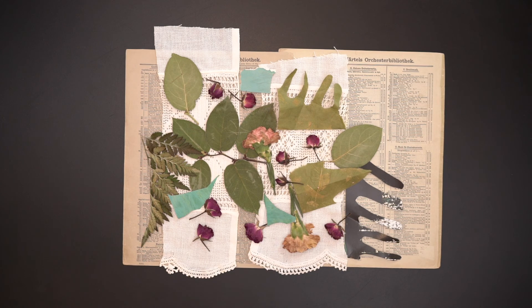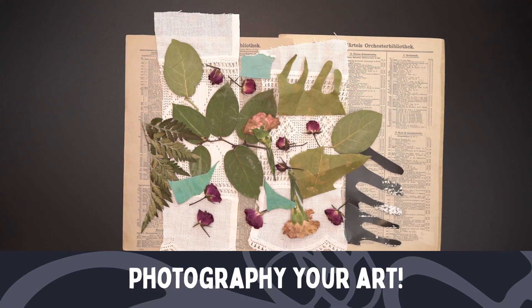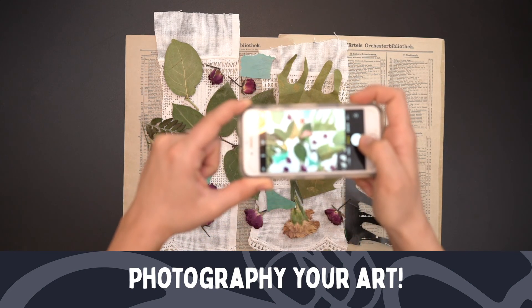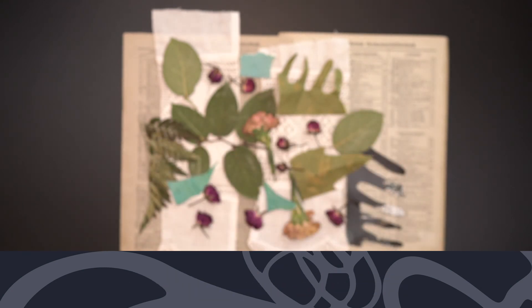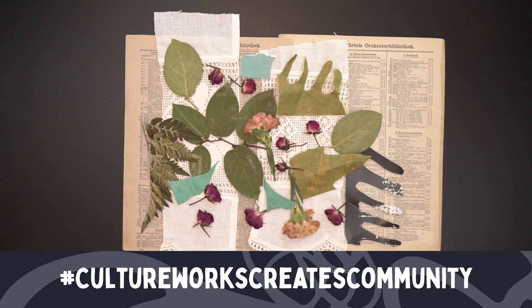Now that I'm all done, much like the artist, I'm going to snap a photo of my finished product. We can then post it, show people, and tell people about this artist. You can use our hashtag for creating during this time, which is hashtag culture works creates community. Once you've photographed your finished composition, you're welcome to glue those pieces down and make it more permanent, or you can return all of those things right back to the earth. And that's the beauty of biodegradable materials.